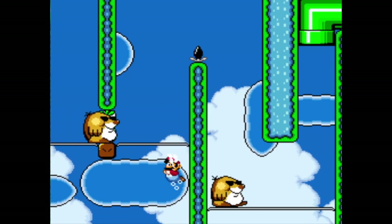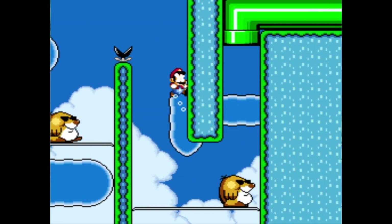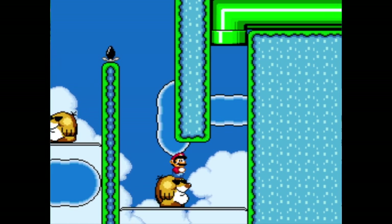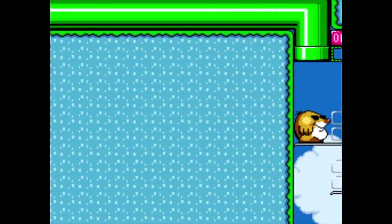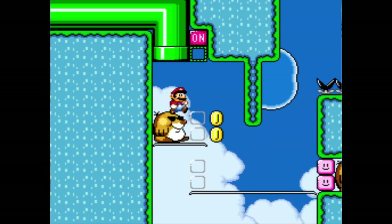One, two. Yes! One, two. This time we need a three-hop. You get so slippery — it's so hard to navigate.